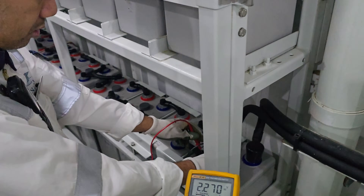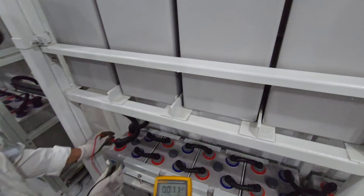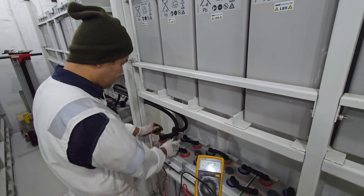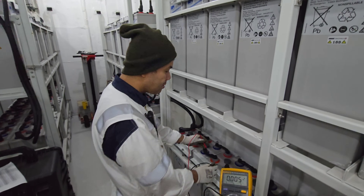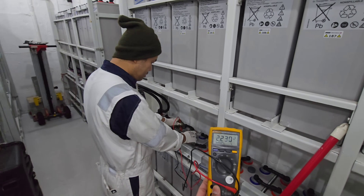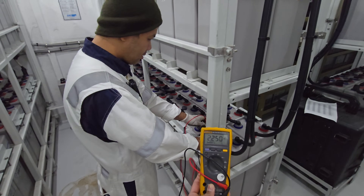Each month we need to come and test the battery values. Today I am with my colleague — his name is Leo, from the Philippines. We will check each battery value one by one.